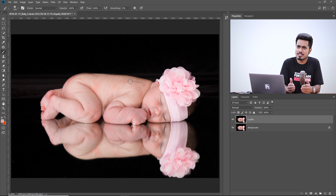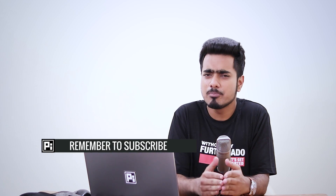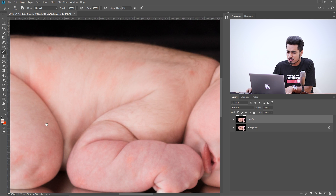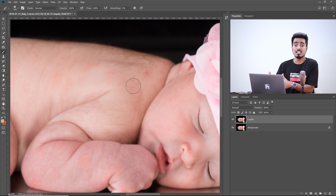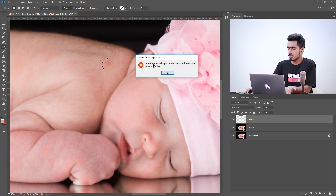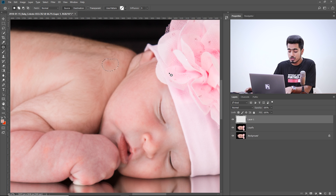Now it's time to remove the blemishes and patches using the Patch Tool — you can also use the Spot Healing Brush or Healing Brush or Clone Stamp Tool, it's totally up to you. We're using the Patch Tool because if we zoom in, the patches are moderately big. One major demerit of the Patch Tool is that it does not allow you to work on a blank layer when the mode is set to Normal — so that's why we're going to make a copy of the Liquify layer.